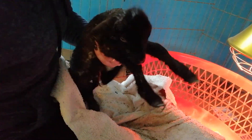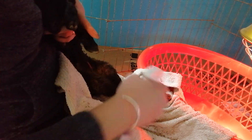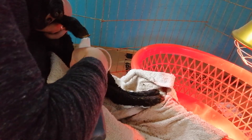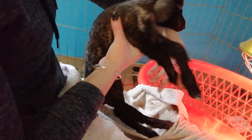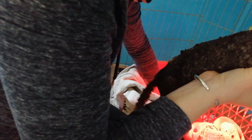We'll give her a little spritz of some iodine on that navel. It's always a good idea to do this on any newborn animal, but she's been laying in the mud so it's extra important. Pop her back under the heat lamp.